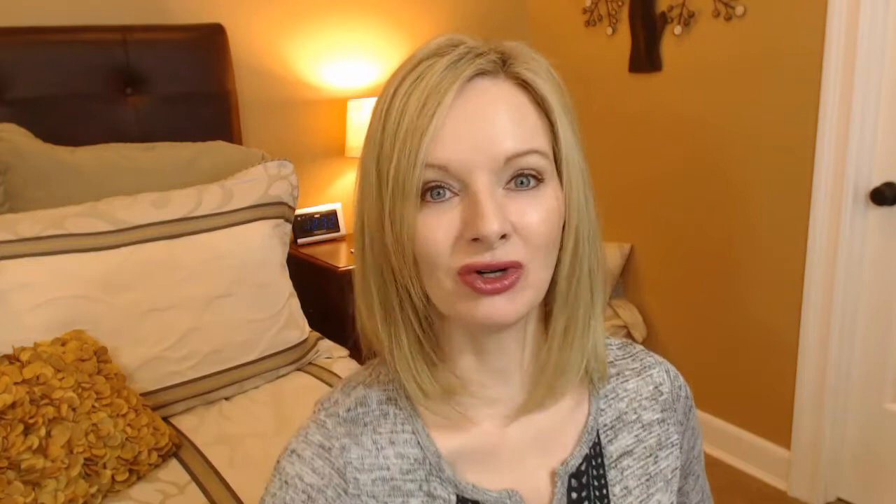The first thing I went straight for was this coffee scrub — this body scrub. It's called the Rebound and Revive Coffee Scrub with black currant and borage oils for stressed skin. I don't know that my skin is stressed, but this girl is stressed, so I didn't care what it said — I just liked that it said coffee. It's a 12-ounce jar, so it's really big, and it actually has coffee grounds in it. The scent, if you like coffee, is absolutely fabulous.